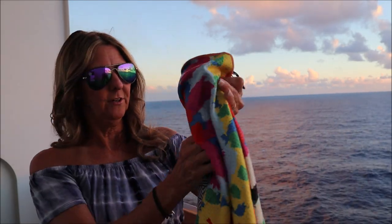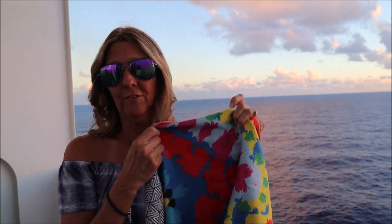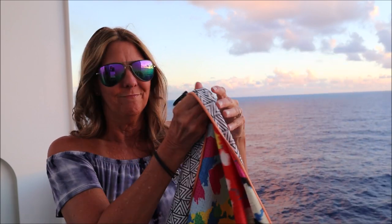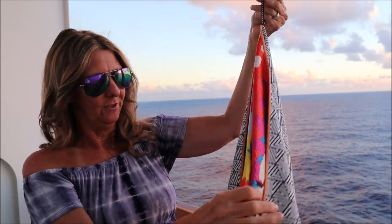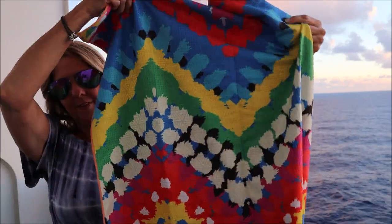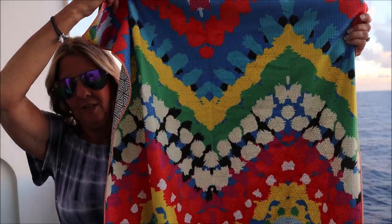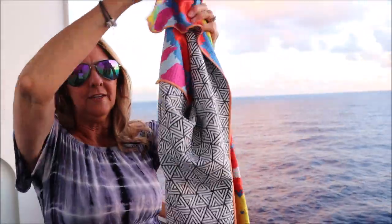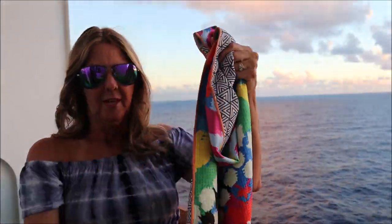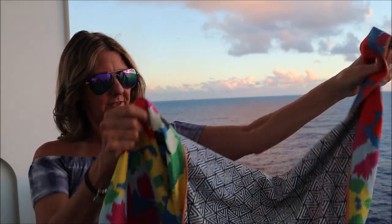They also have over 20 patterns. This pattern in particular is called Real Carnival, and I chose this pattern because we're on a Carnival cruise and I thought it was kind of fitting. It's really beautiful — just really bright and colorful. The inside is kind of black and white, and it is on both sides, so it's just beautiful.